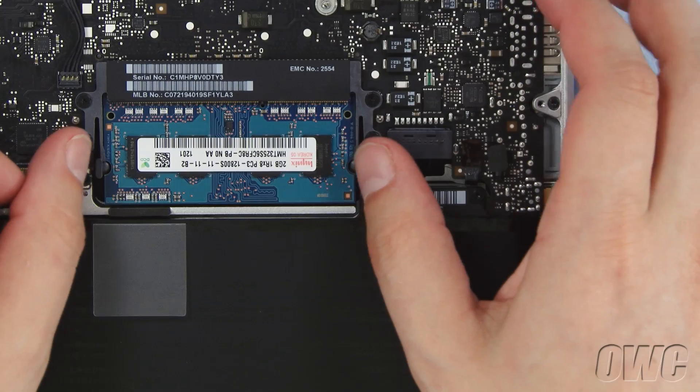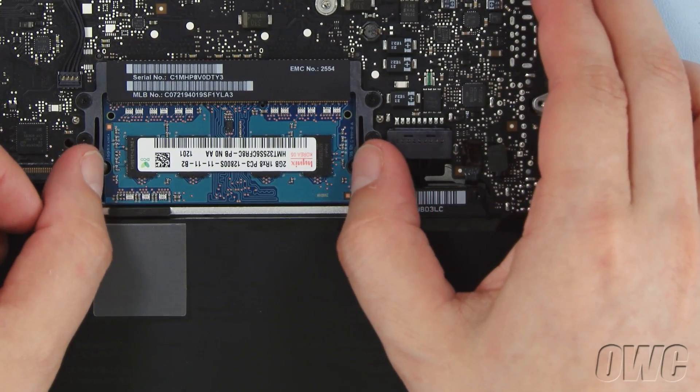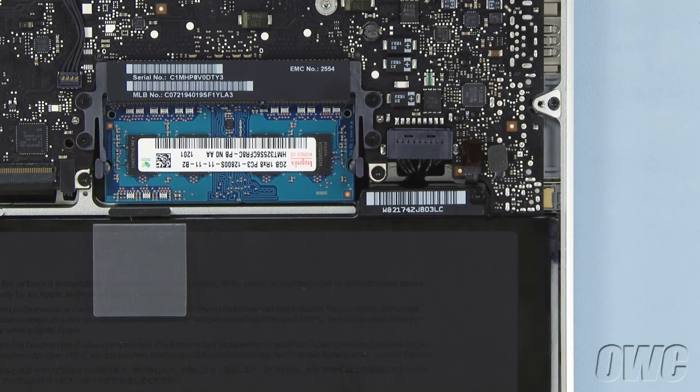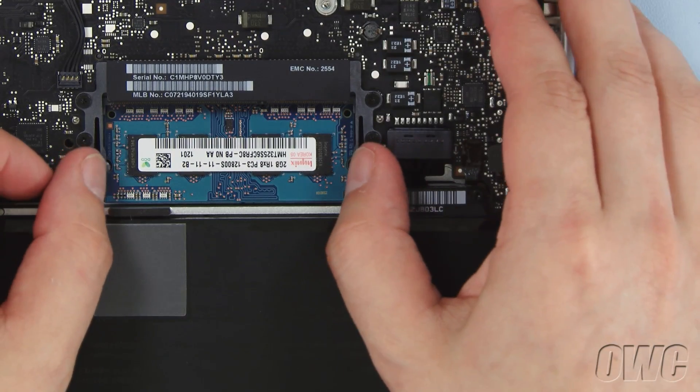To remove the memory, simply push out on the two plastic retaining bars until the module pops up. You can then pull the module straight out of the slot. Repeat the process for the lower module.